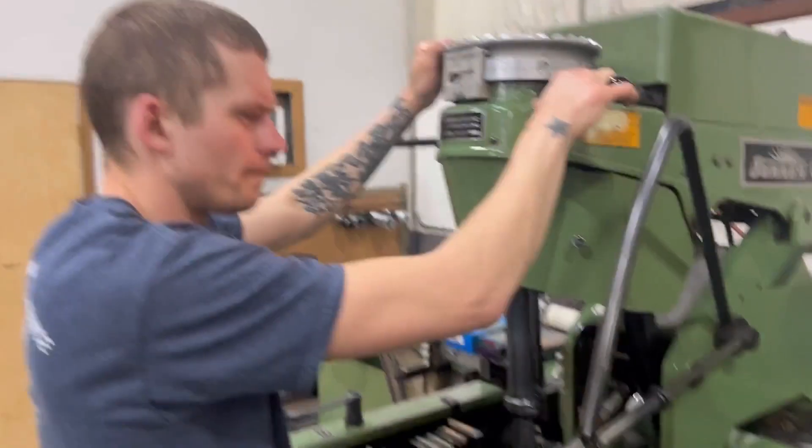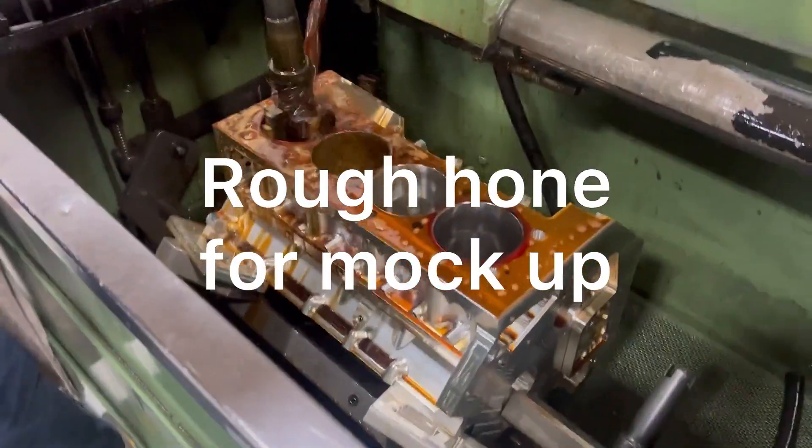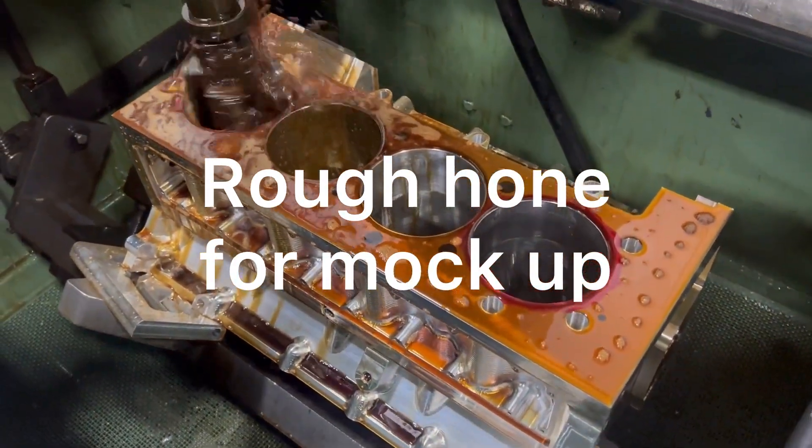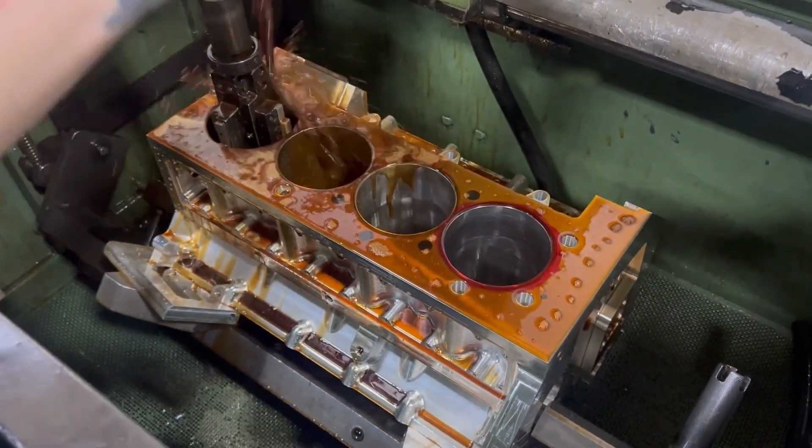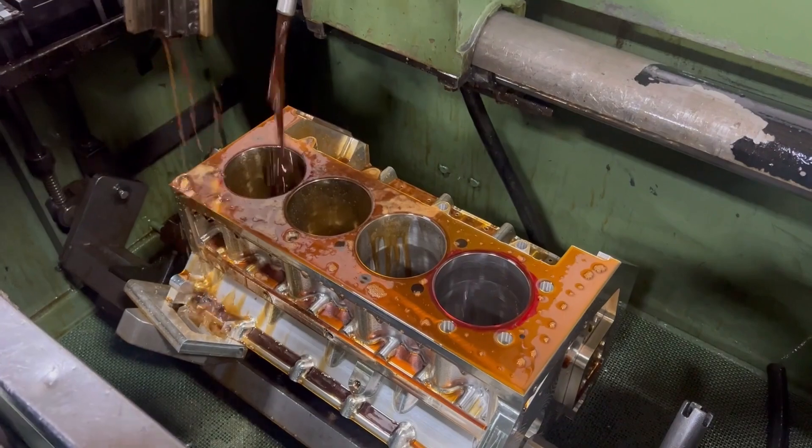And Tyler honing up the SML. All looking good.